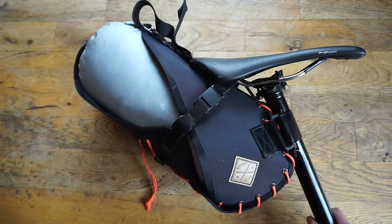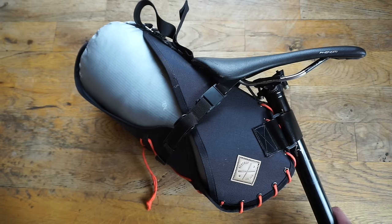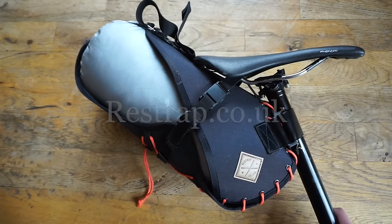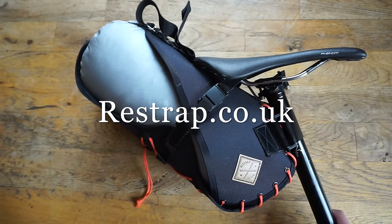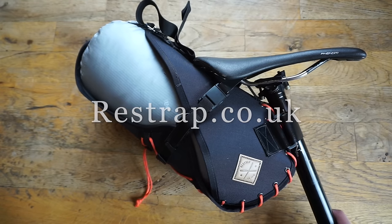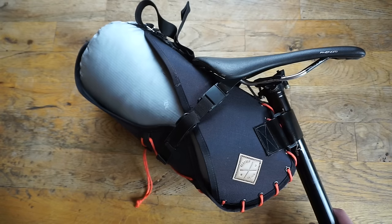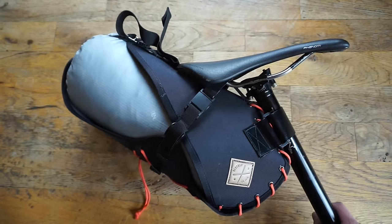That is the Restrap Saddlebag, part of the Carry Everything range from Restrap. You can find this on their website at restrap.co.uk. It'll cost you 90 pounds and they do have an option for a dry bag, so go to their website and check that out. Thanks for viewing — if you have any questions or comments about the bag, please put them in the comment section and we will get back to you as soon as possible.